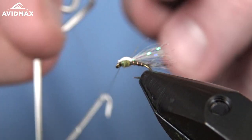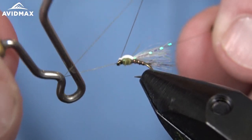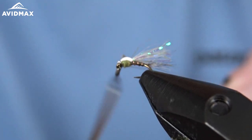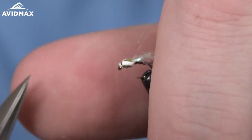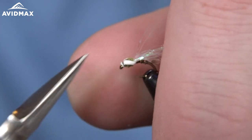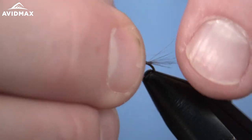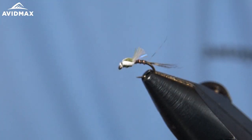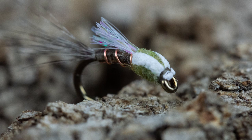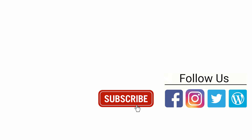All we have to do is cut our wing bud to length. If you go nice and tight into this foam sometimes you can cut off that little excess with the thread. We'll pull our wing bud — just our flash here — right on up, and go ahead and trim that out to the length you're going for, just like so.